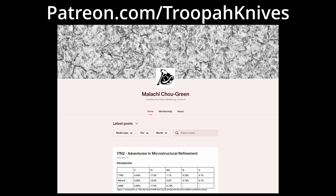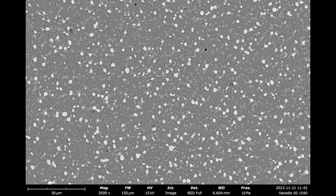He did the initial heat treating experiments, and he did some metallography, including some fancy, fun electron microscopy. So thanks, Malachi, that we were able to do this study together.